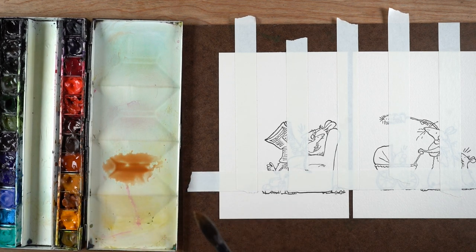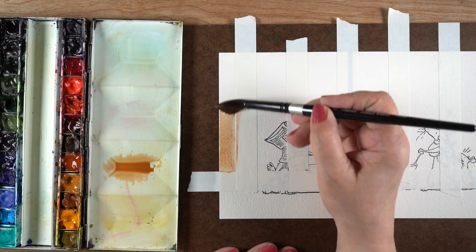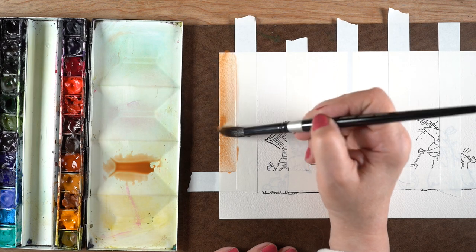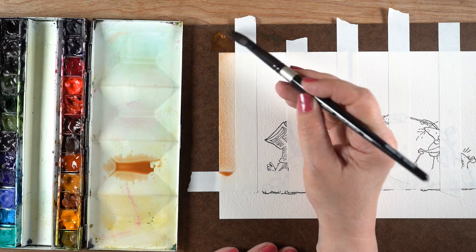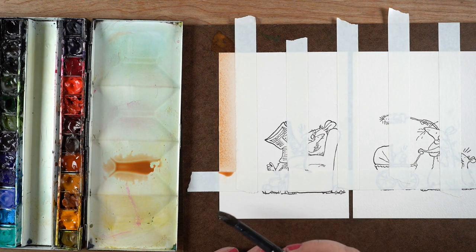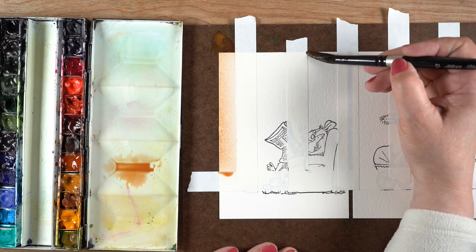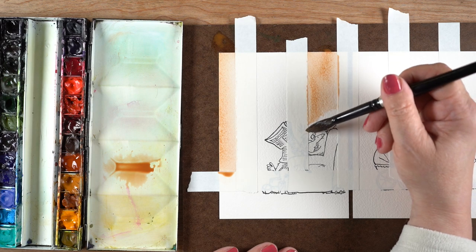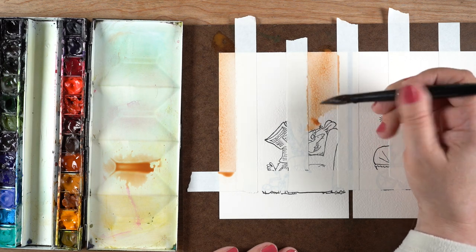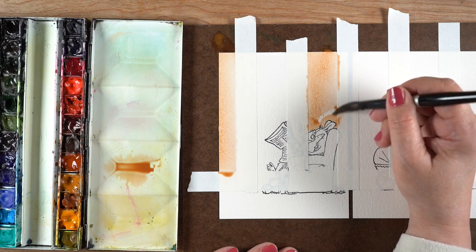The watercolors I'm using are from Daniel Smith — you could use other things too, like distress inks. Just mix up a really thin puddle of color to fill in the area. I'm using a really big brush, a number 12. Look how quick and evenly it goes with one big brush. I always say try to use a bigger brush than you think you need — it keeps you looser and you won't end up with tiny brush strokes.